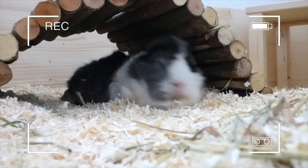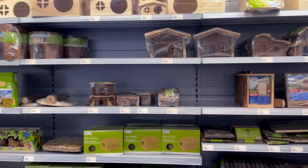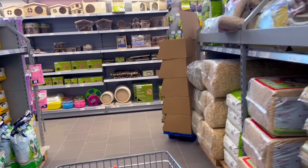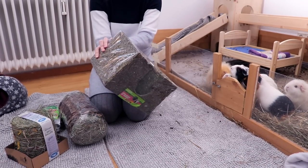Hey guys! Today's video is going to be about all of the things you need when you first get your guinea pigs. It can be really overwhelming to find out what you need when you get your first guinea pigs because there's a ton of information online and pet stores mainly want to sell you stuff, so it can be really hard to find out what you really need. In this video I'm going to go over all of the basic things you need when you first get your guinea pigs.